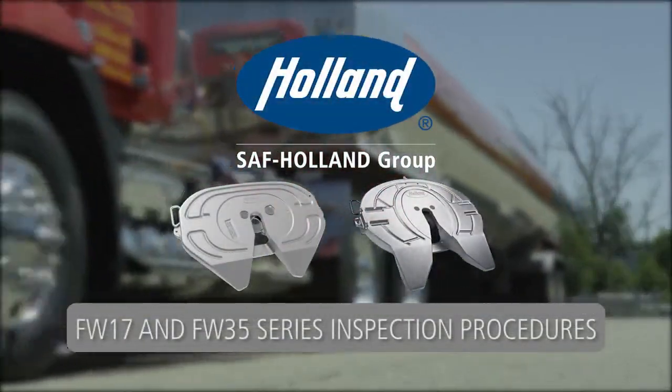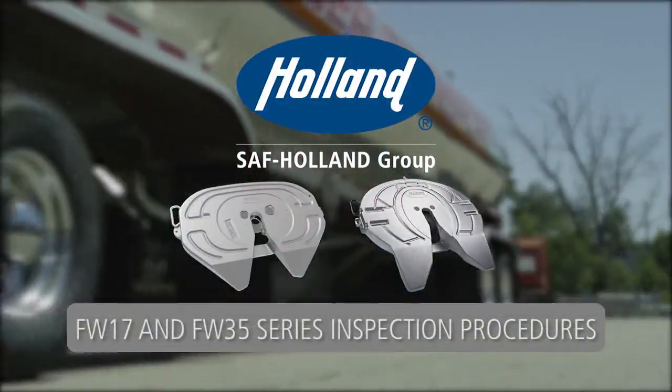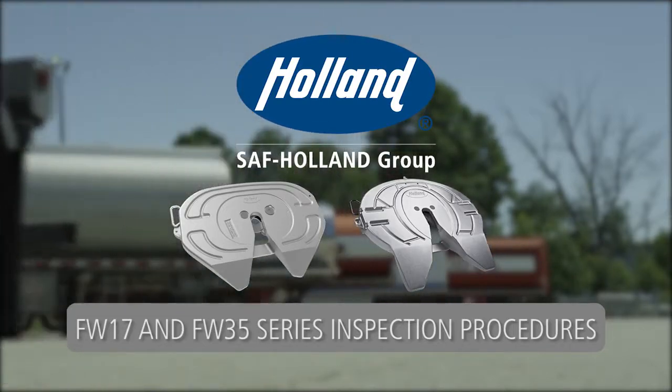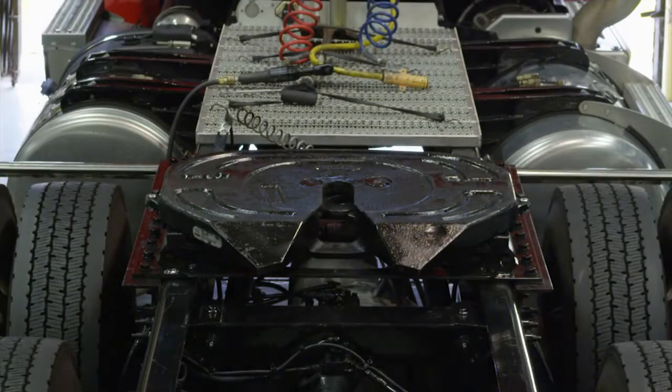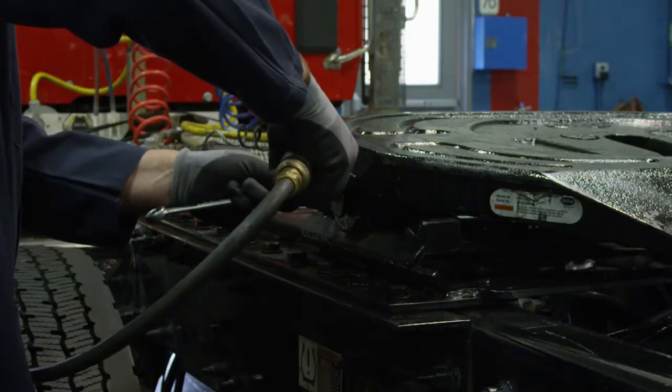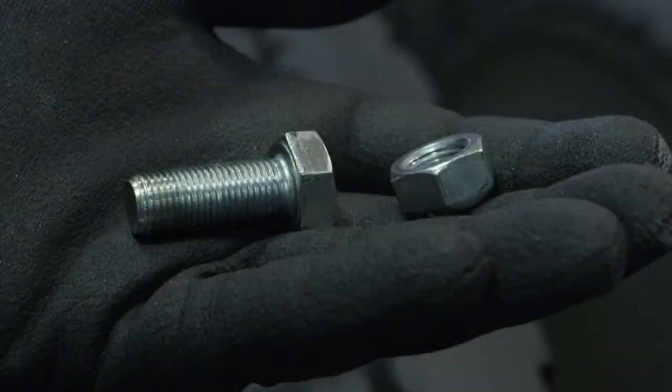Top Plate Rebuild or Replace Inspection Procedures for the Holland FW17 and FW35 Series Fifth Wheels. In order to begin the rebuild or replace inspection for the fifth wheel, you must first remove the top plate. To start the removal process, first remove the bracket pin retention bolts and nuts from both sides of the fifth wheel top plate.